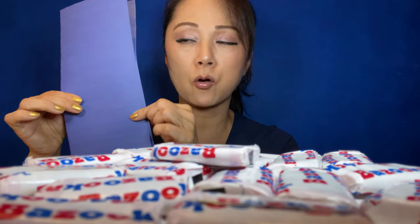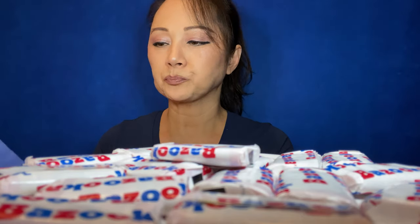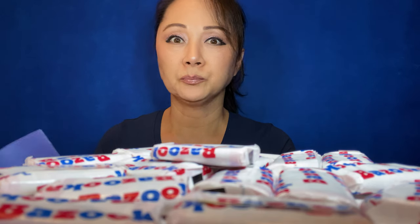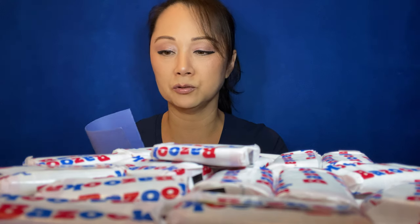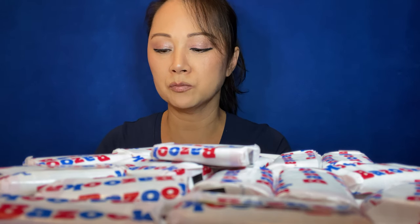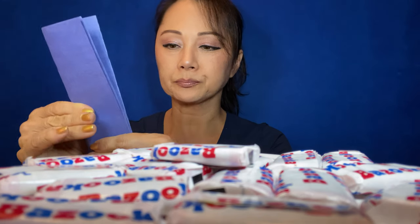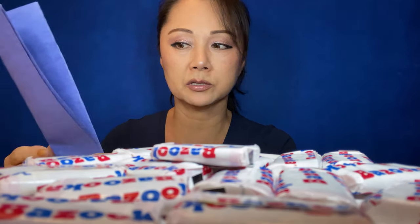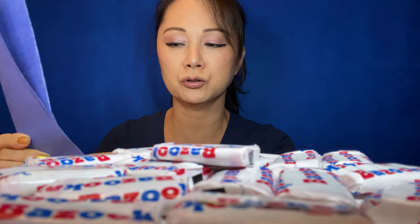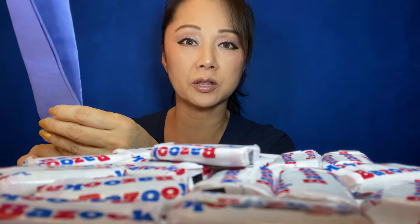Fold it in half the long way. I used to make big newspaper ones about this big — giant ones — and they would make such loud noises. Fold again. There are several types of 딱지 and I'm going to show you a few, but this is the basic way I used to make them.